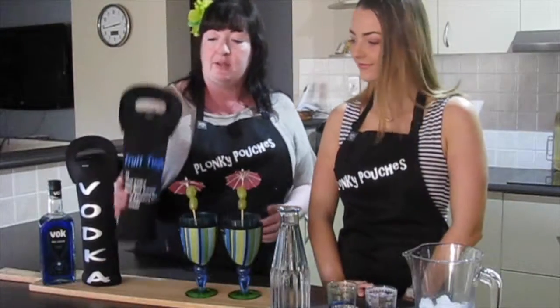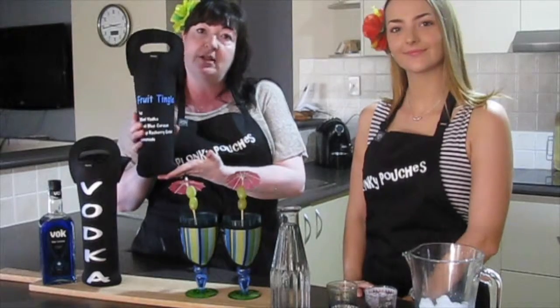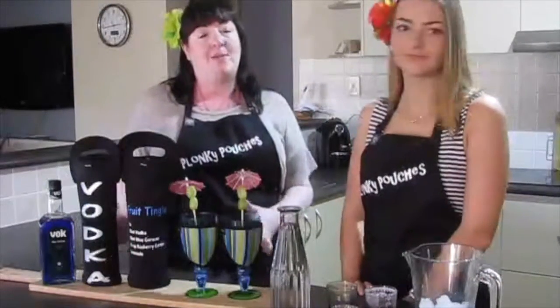We do have our fruit tingle with the ingredients on our Plonky Pouch bottle carrier. We make them very simple and easy so you can make them at home.